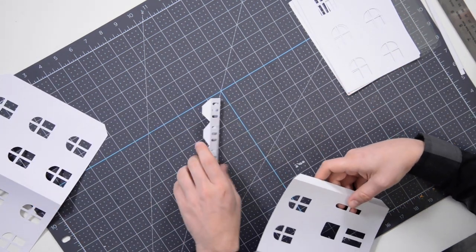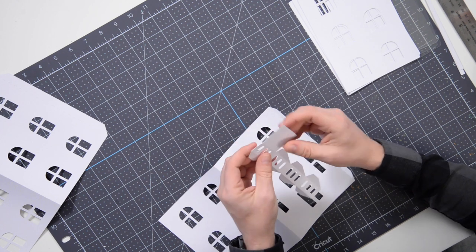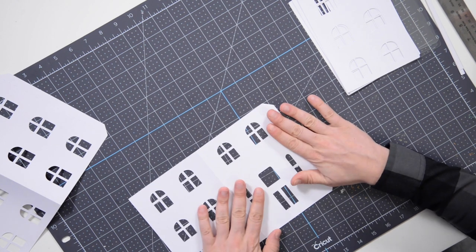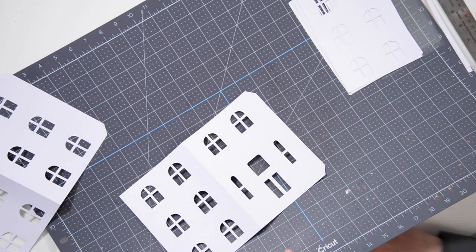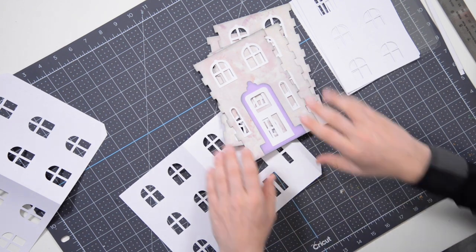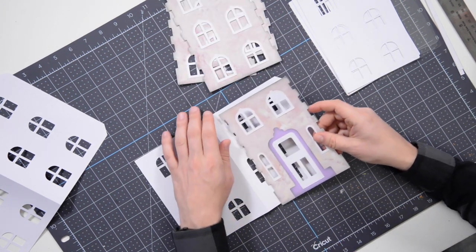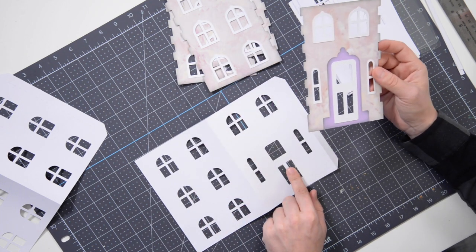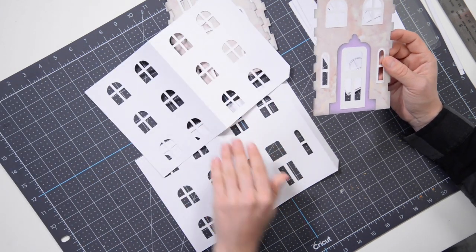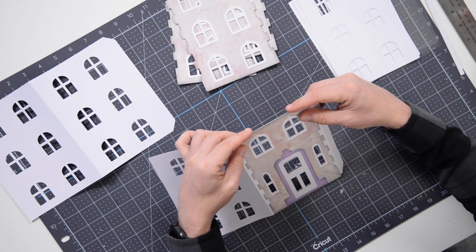There's another piece for the top part of the roof as well. We can bring out the panels and glue them down onto these sections. This one obviously goes on this side. It's a total of six windows on all the other panels. But this particular one goes here, just like so.